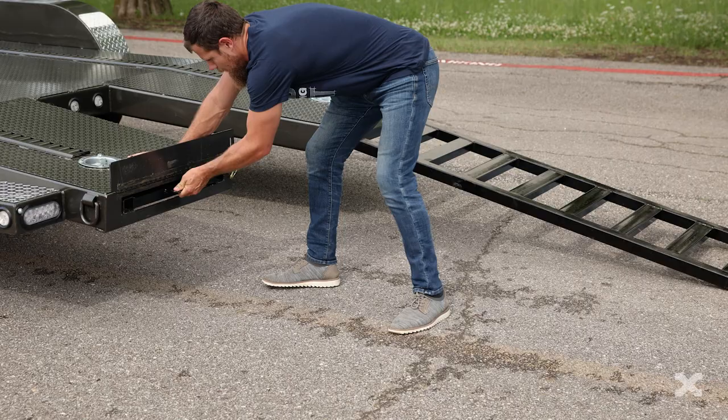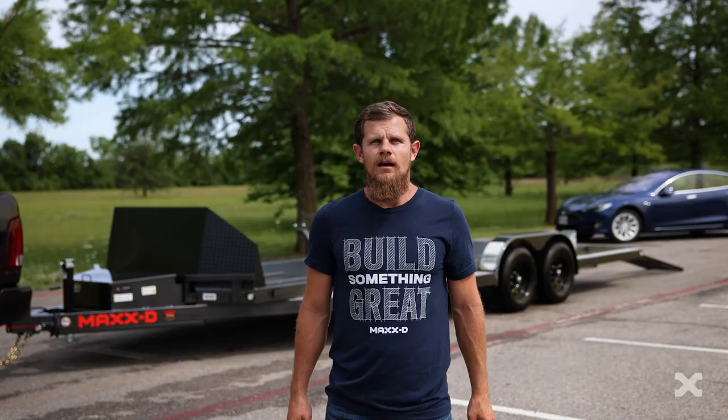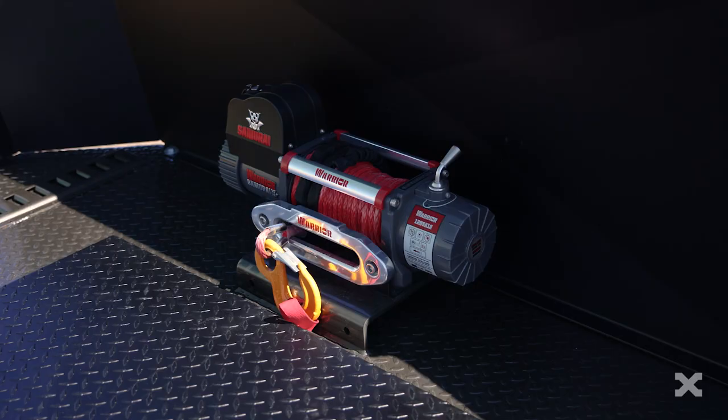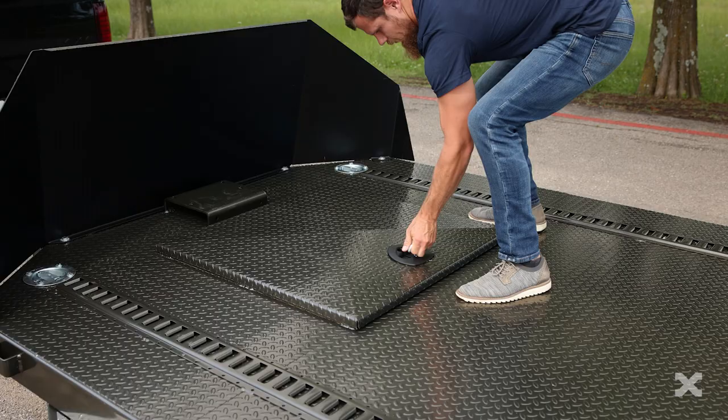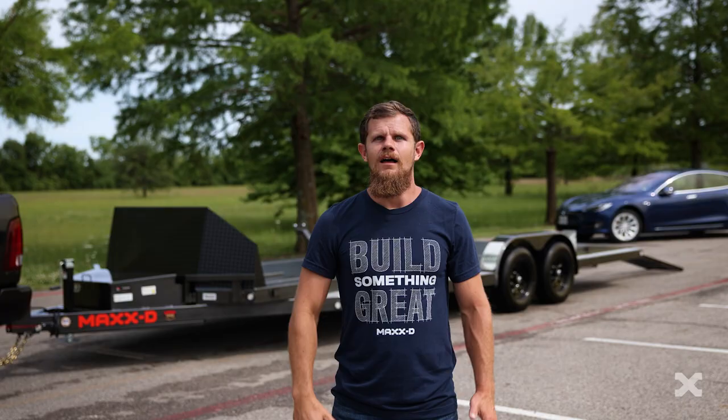With 6 foot long tubing ramps with stoppers, you can simply slide the ramps out and you're ready to load your car. Additional options on this trailer include a winch plate and an electric winch, an in-floor toolbox, and in-floor lights.